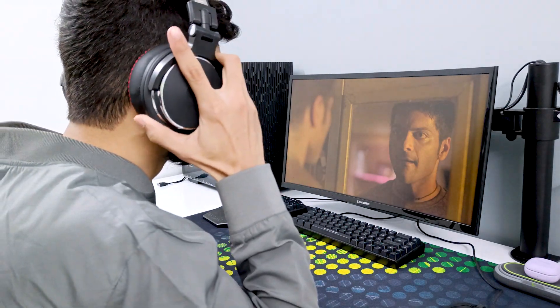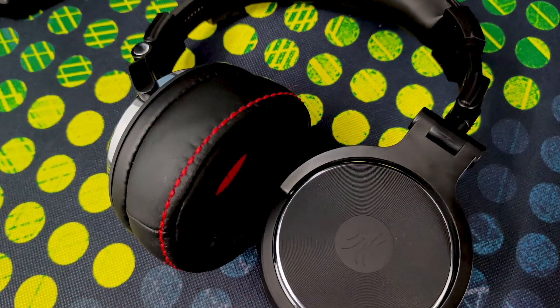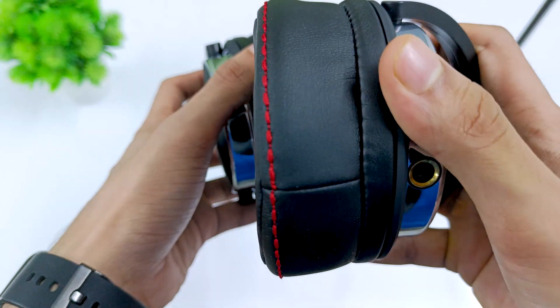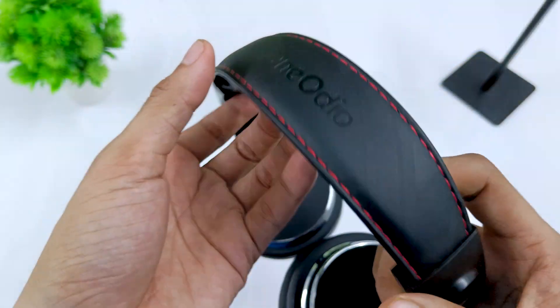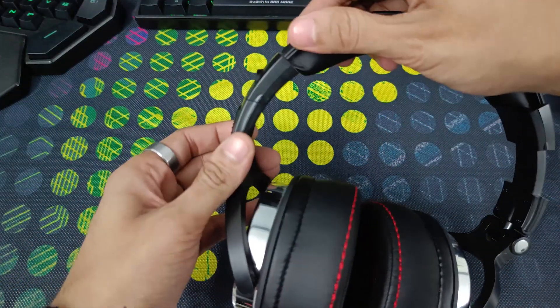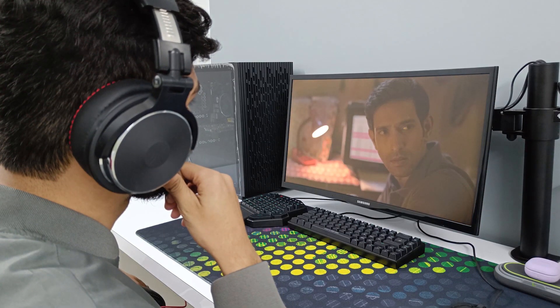Now let's talk about fitting and sound quality. It is very comfortable — if you don't have very large ears, the cups are the right size to accommodate your ears perfectly. The head cushion and ear cushions are both very soft and are perfect for continuous usage. The cover material is also very smooth and soft to the touch and won't make your ears feel itchy. However, I will say two things about the fitting and comfort that are not ideal.